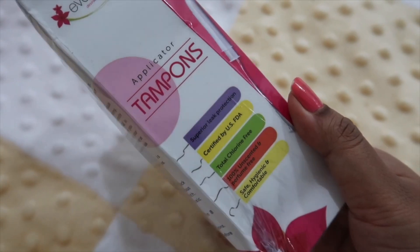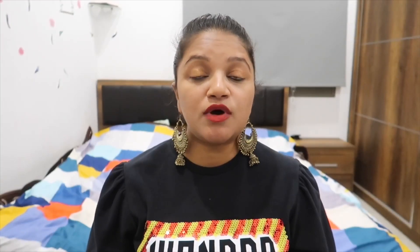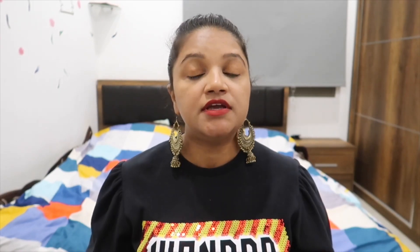This is Everteen's applicator tampons. A lot of ladies already know that tampons have been around for a long time, but in case you don't know, I am going to tell you. Just as we use pads or menstrual cups, these tampons are very easy to use. Just as you insert a menstrual cup, you also have to insert this. There is a thread that you can use to remove it.